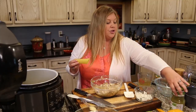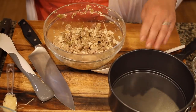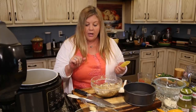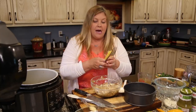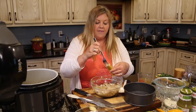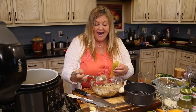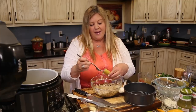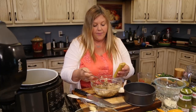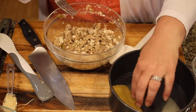Now we're going to stuff the manicotti and get it into our seven-inch springform pan. We're using eight ounces of dry manicotti — no need to boil it because it's going to cook right in the Ninja Foodie under pressure. The easiest way I've found to stuff the manicotti is to use a fork, pick up a little filling, put it in, and stuff it in there. I did try a pastry bag, but it just doesn't work with shredded chicken, so the fork method is the way to go — pretty quick and easy.